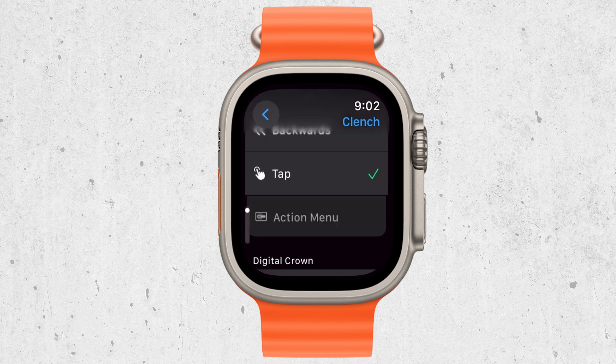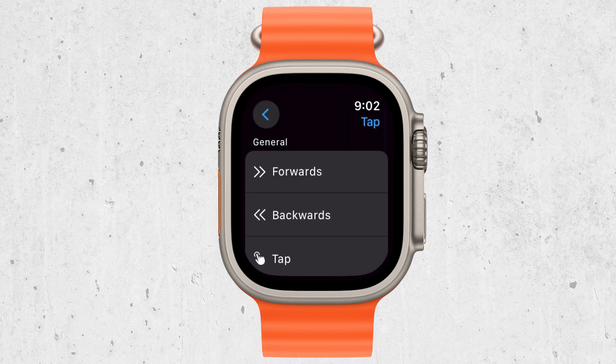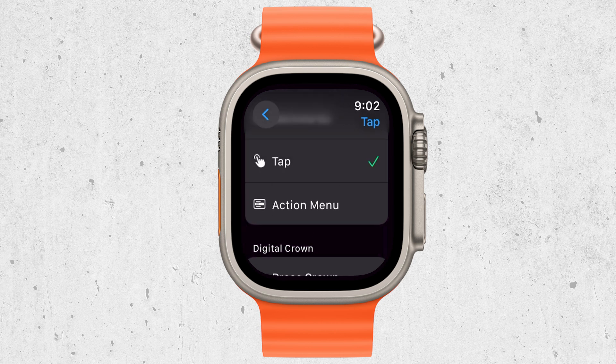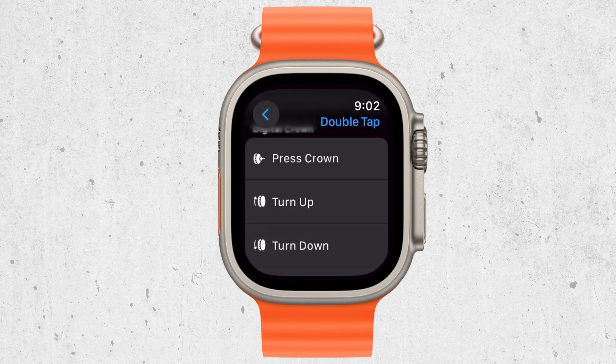When you're ready to select something or confirm an action, simply pinch your fingers together. This gesture acts as a tap, allowing you to choose an item or confirm what's on the screen. If you make a mistake or want to go back, you can double-pinch your fingers. This will undo your last action or take you back to the previous screen.